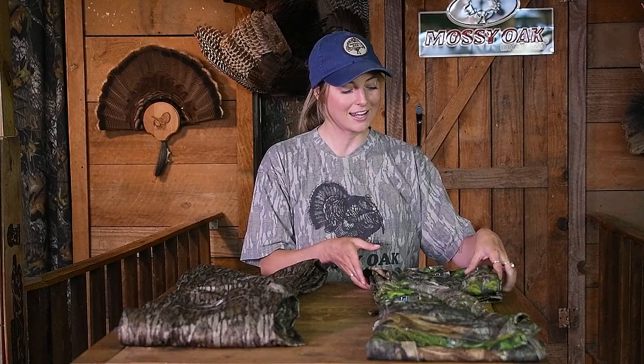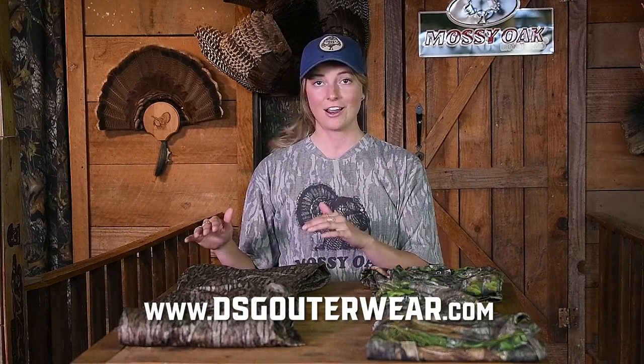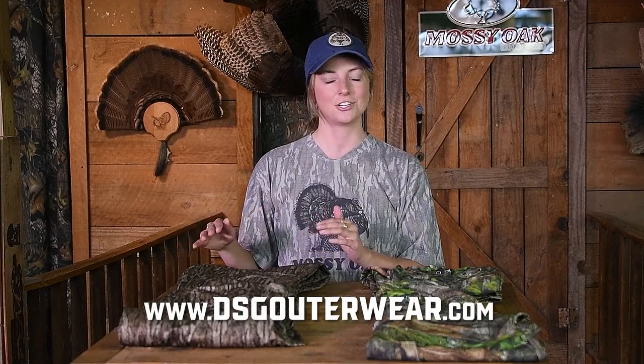This again is the DSG line. I can speak from personal experience that these are really great clothes in the woods. They keep you cool and covered and a lot of my girlfriends like to wear it too. So if you're a woman in the outdoors like me and you like to hunt, this is a great option for you. Check out DSGouterwear.com.